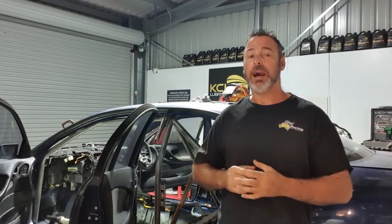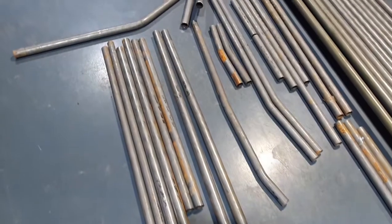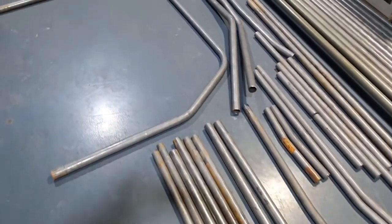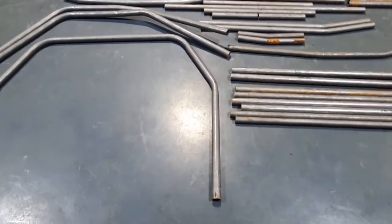We've gone ahead already and cut up and bent all the tubes. So if you want to know why a roll cage is so expensive, have a look at all the bar work that's involved in a build like this. Now this car is being set up for a passenger, so we need to run extra bars — but still, that's a lot of work.